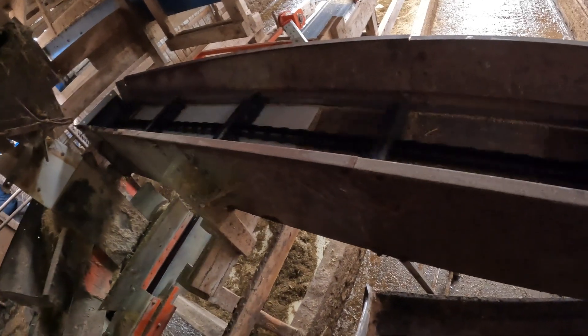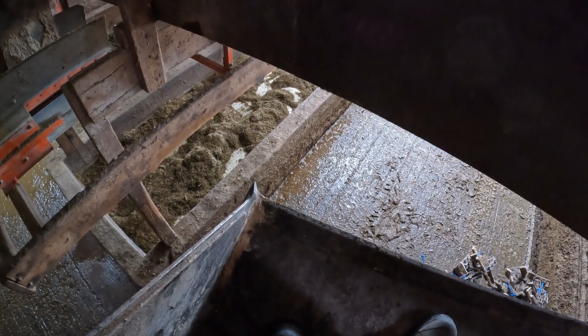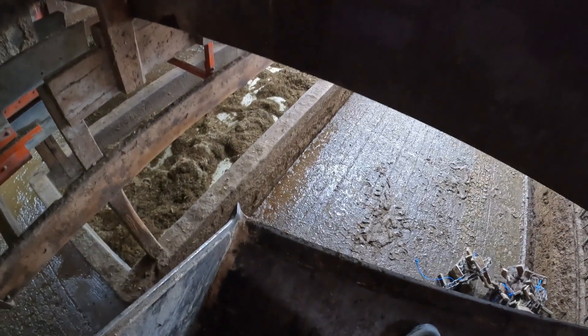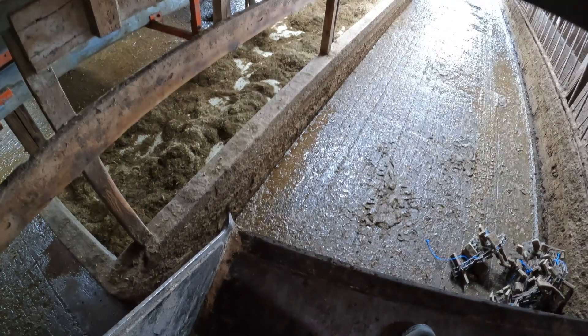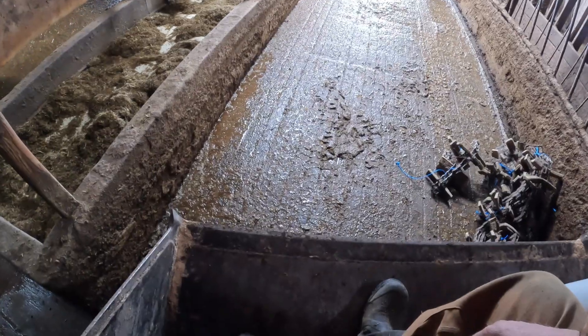I think we're good. I'm going to get you off the bend and get the strap.